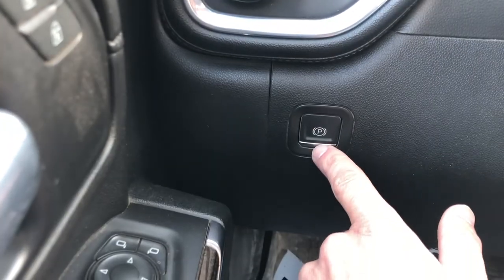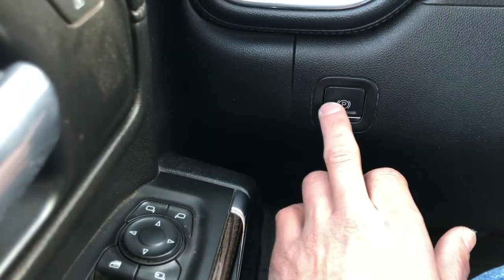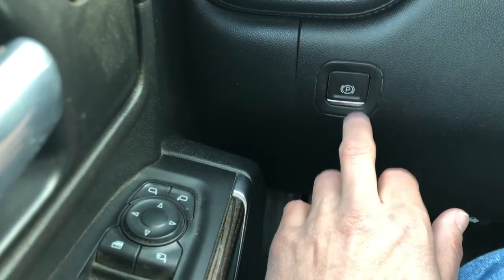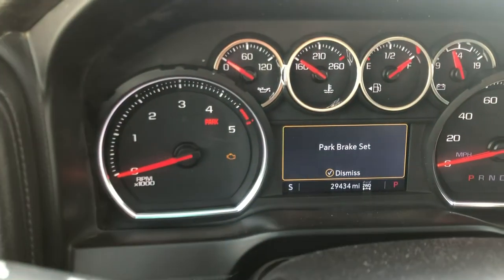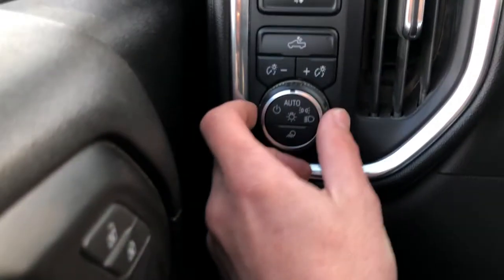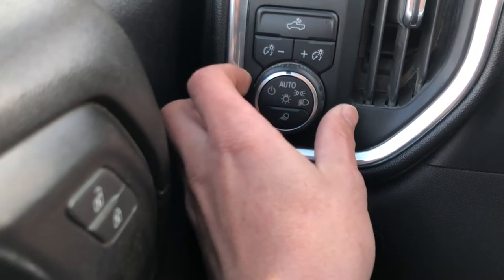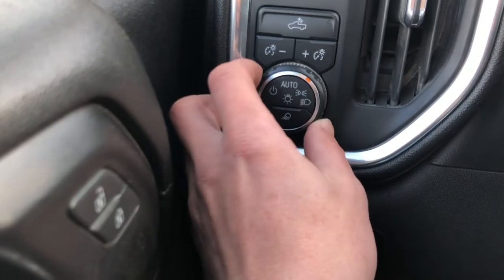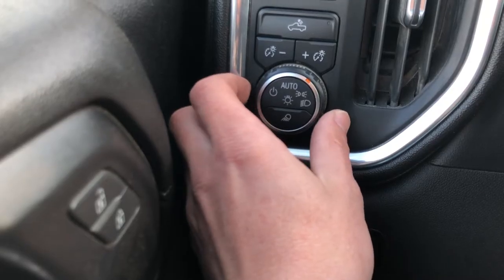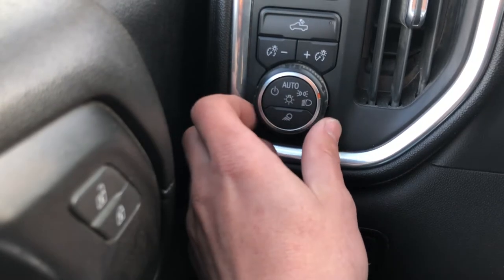This is the e-brake, the parking brake. There is not a manual one, so when you stop, you just press it and a park brake set message will pop up. This right here controls the headlights. You can turn it off, set it to auto for automatic mode, this is just the running lights, and this is full-time lights.